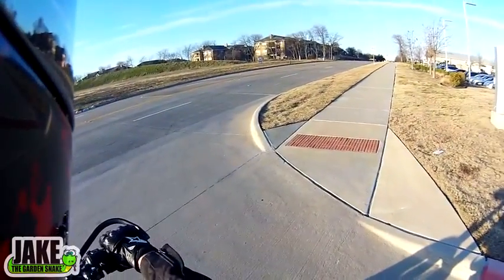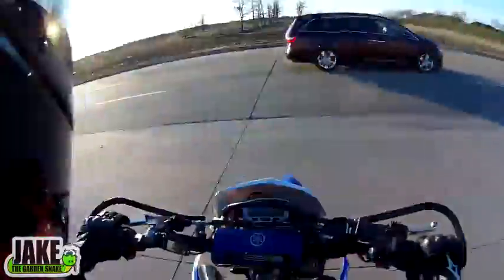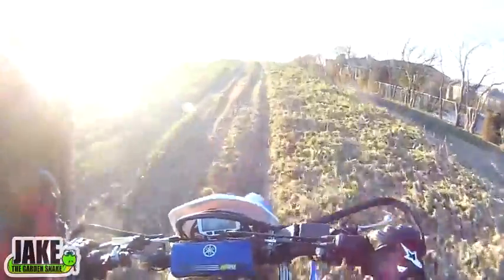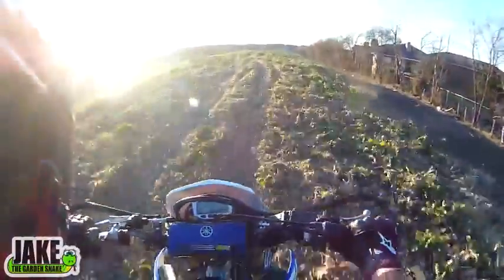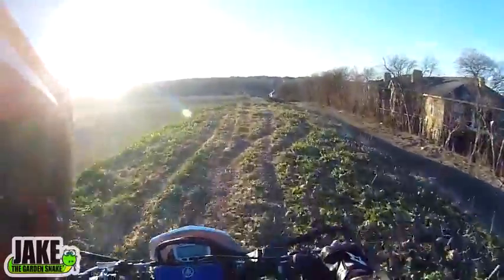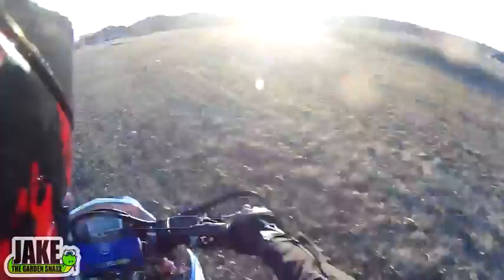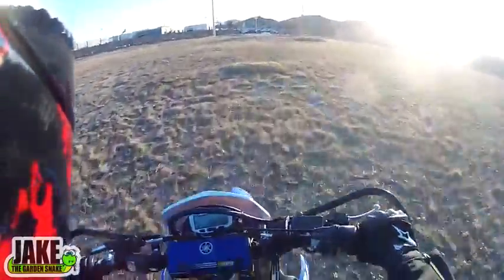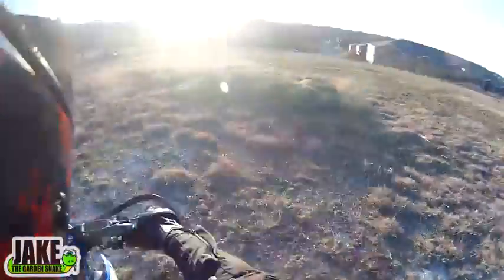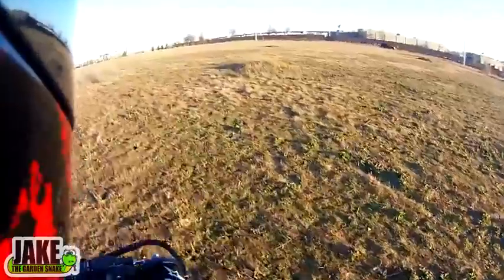I've always wanted to climb that hill but it's always been way too grassy. I'm gonna go climb it real fast. Usually this thing is a hilarious joke to try to get up because there's so much vegetation. I've tried it in knobbies and you get hung up — it's so grassy you just get stuck on it.